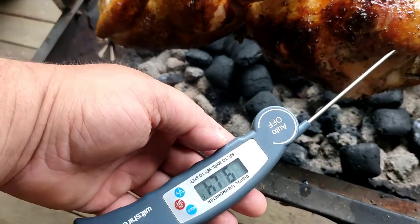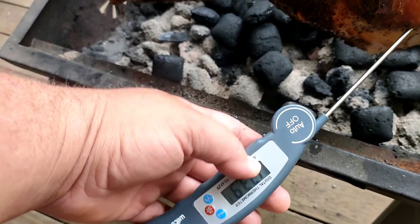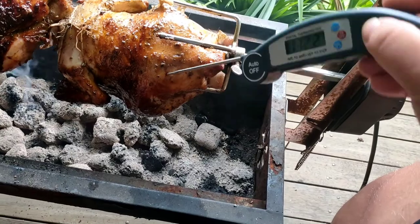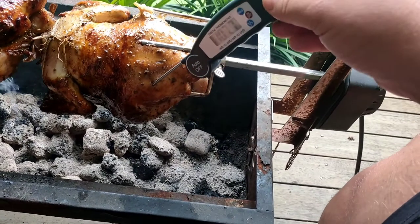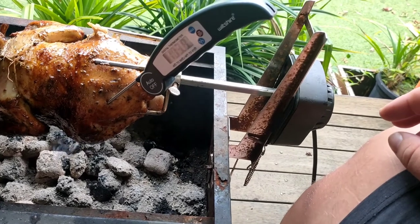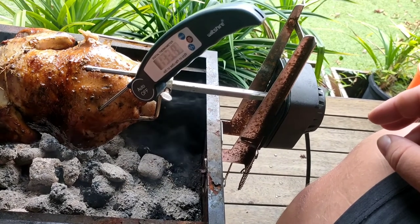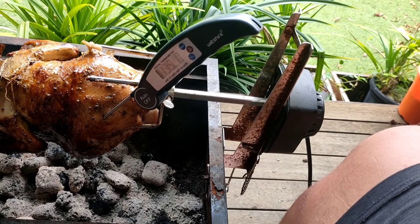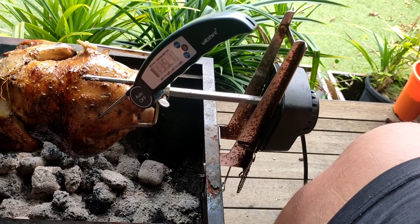After about an hour the internal temperature is ranging between 123 to 140 degrees, so we're going to wait another half hour. Now after about an hour and a half of cook time it's starting to look really good — I'd almost say it's ready to pull off, but we're just checking with the thermometer.